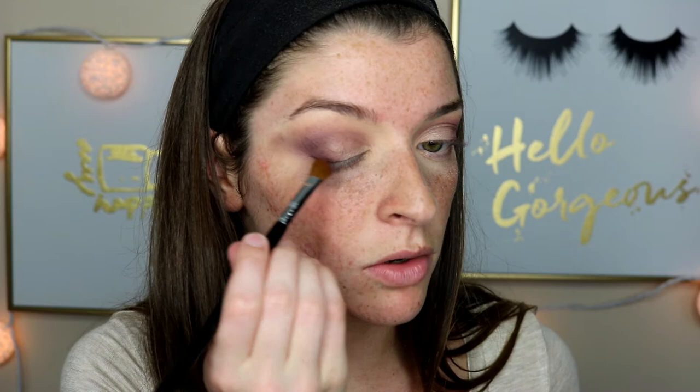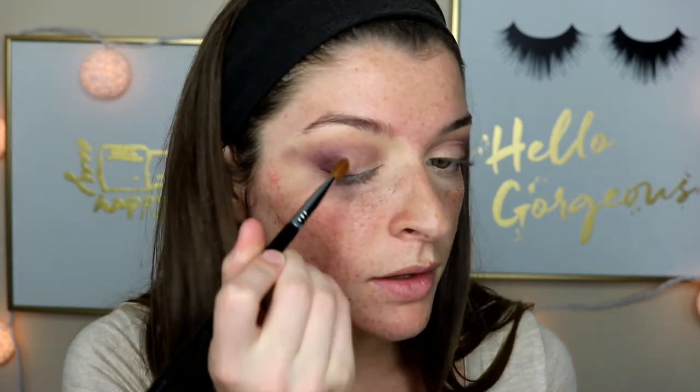I'm going to try a different brush for the outer corner because I feel like this brush is too fat and just is not working well. So I'm going to go in with the E70 — this has kind of a little slant to it and is also very soft. I'm going to go in with that purple again and really try to build up the outer corner. Oh yeah, this is what I needed.